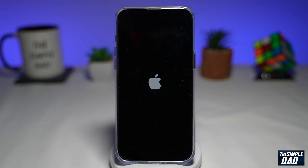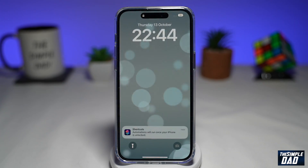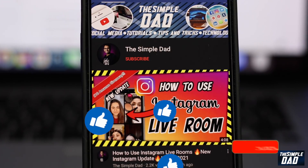And that is how to enable power on and power off chimes on your iPhone 14 Pro Max. If this video was helpful, then please subscribe to see more videos like this. If you have any other questions, then please do let me know in the comment section down below. Thanks for watching and see you in the next one.